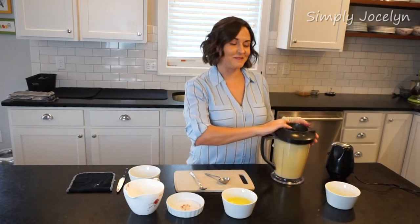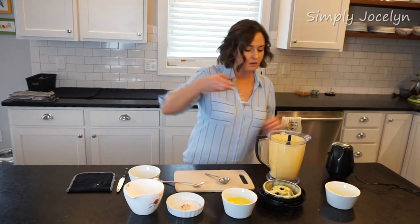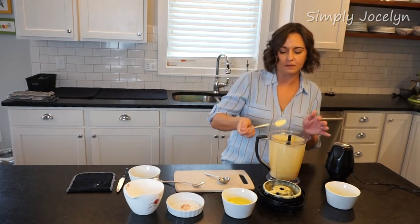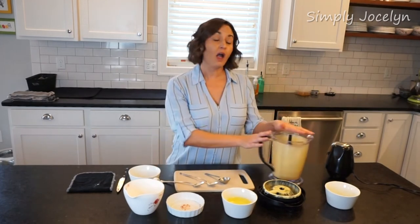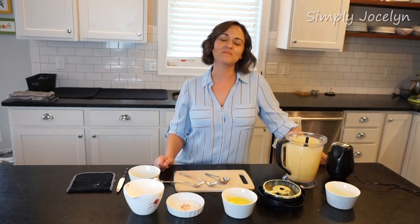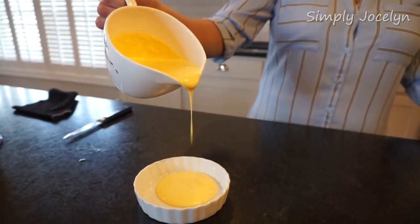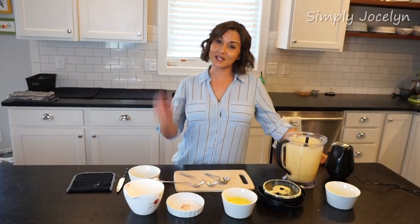Mark's probably going to hate this because it's going to be too lemony for him. Still coating the spoon really nicely — yummy, it's just perfect. I am going to make my kids some eggs benedict, and my husband too, though it may be too tart for him. Anyway, that is blender hollandaise — it's a pretty easy recipe, you can double it and have it ready easily either way. Hope you enjoyed it, see you later, bye!